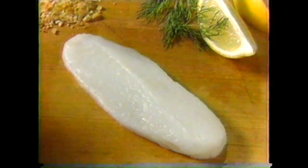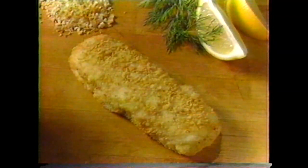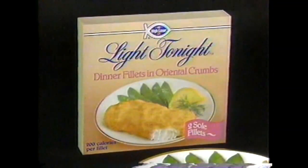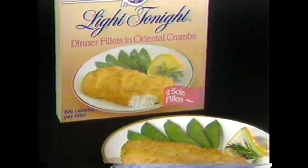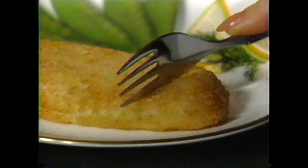Start with a thick, fresh-tasting fillet of sole. Then dip in light oriental wheat crumbs, delicately seasoned. All you do is microwave for three minutes or bake for 20 minutes. And now you're ready to enjoy Light Tonight dinner fillets from Highliner.